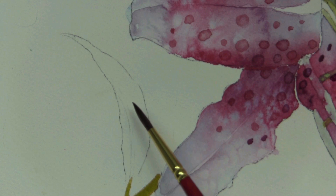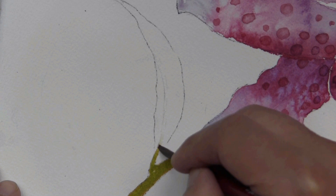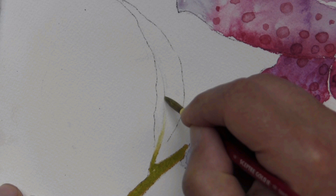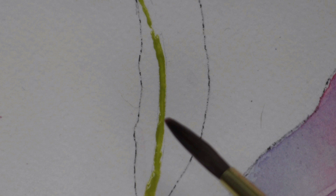I'll dampen the area that's going to become the central vein of the leaf. Using some of my lighter green, I'll wash it into the area that I primed with water. What I like to do is add a little bit of water to that canal of paint, because even in that small, narrow area, the application of more water allows me to create a variation from a lighter central area to darker borders.